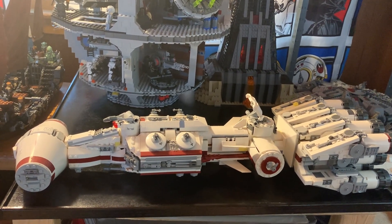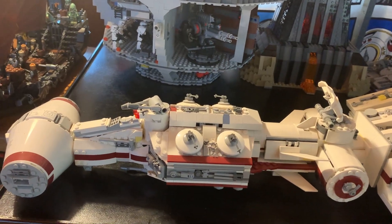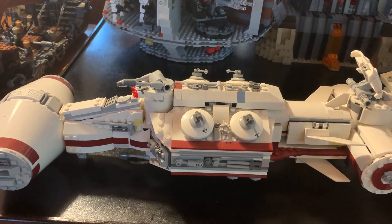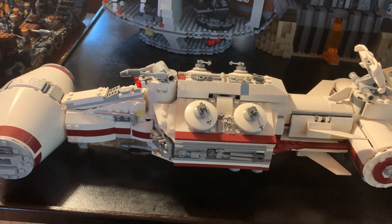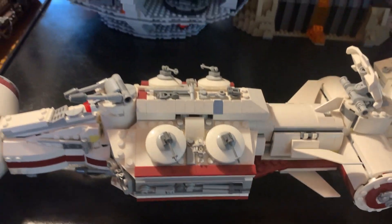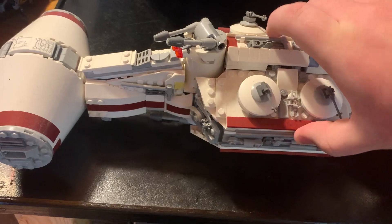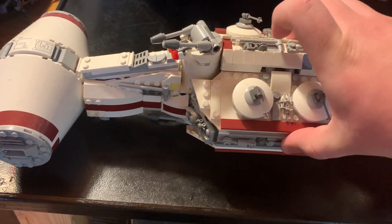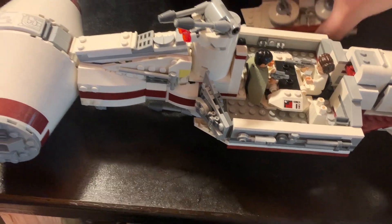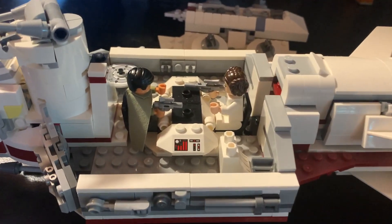I wanted to get it and recently got it. It's a very cool set. I hope I didn't leave any figures to the side — I took a few out for a different display but I'm pretty sure I put them back. First let's take a look. This is a very big set, and yes, I put everyone back.